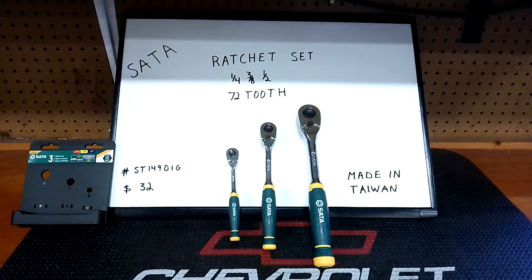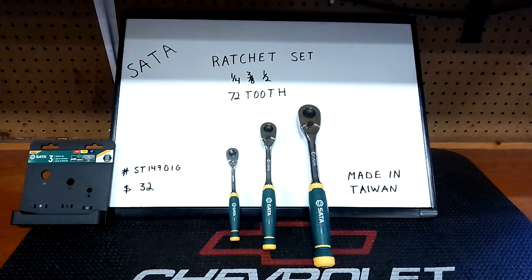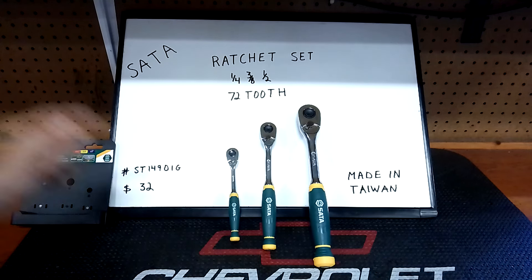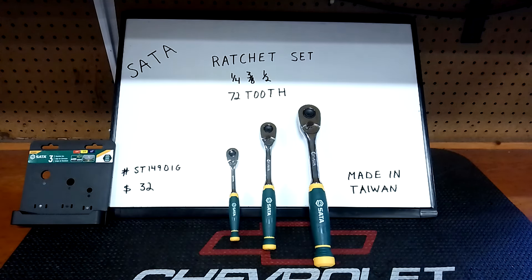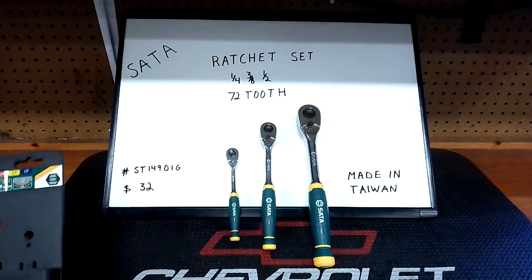Today, Seda is in the house — a ratchet set with quarter-inch, three-eighths, and half-inch drive. You get all three ratchets, 72-tooth. The model number is ST14901G. They're around $32 on Amazon, though those prices fluctuate a lot. Sometimes I'll do a review and they'll sell out or the price goes up — Amazon's crazy, but that's what happens.